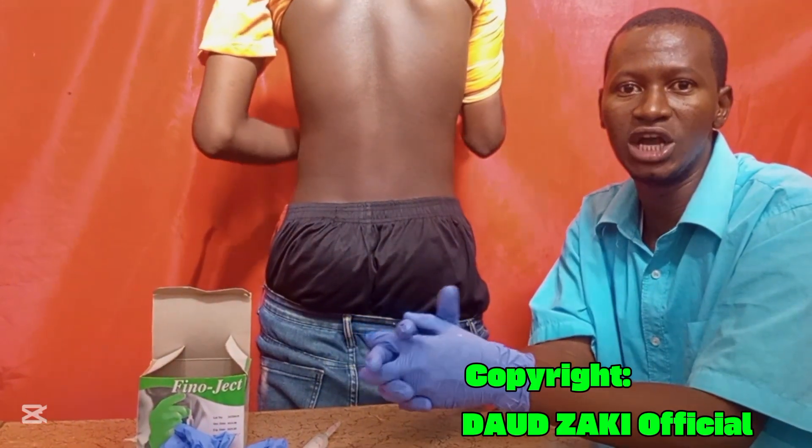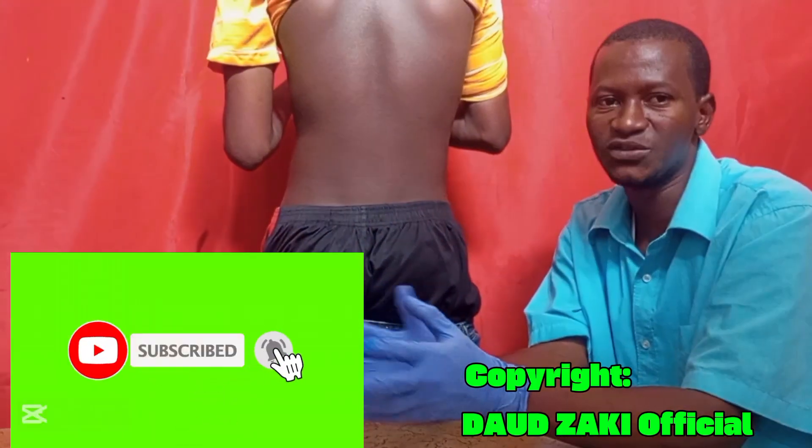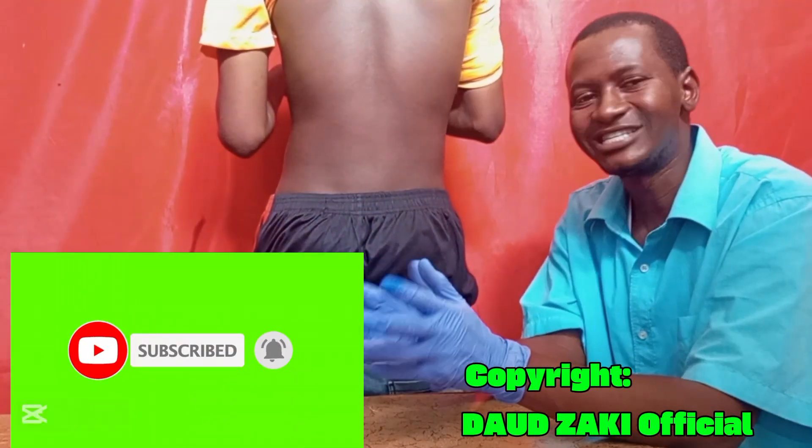If you find the video helpful, kindly hit the subscribe button, like, share, and leave a comment. Thank you so much for watching, and have a nice day. See you in the next video.